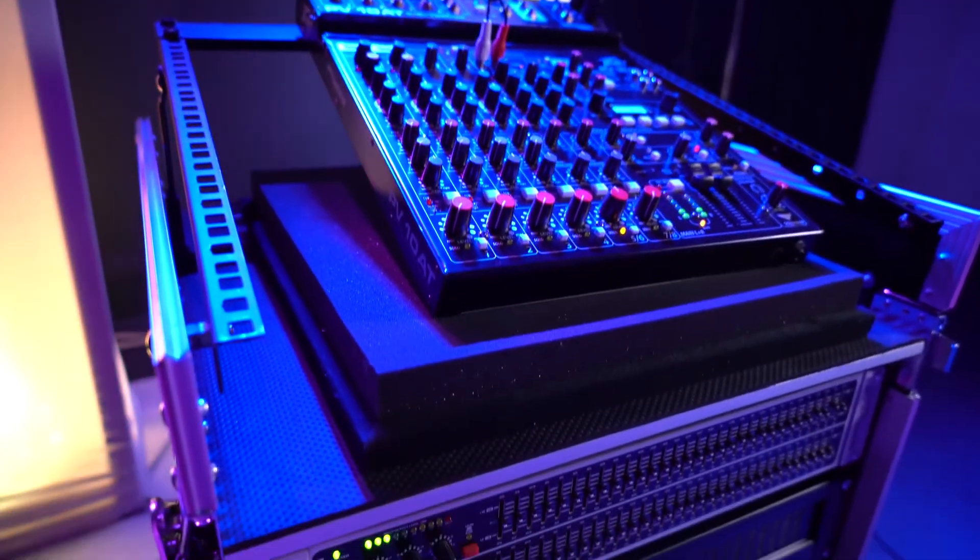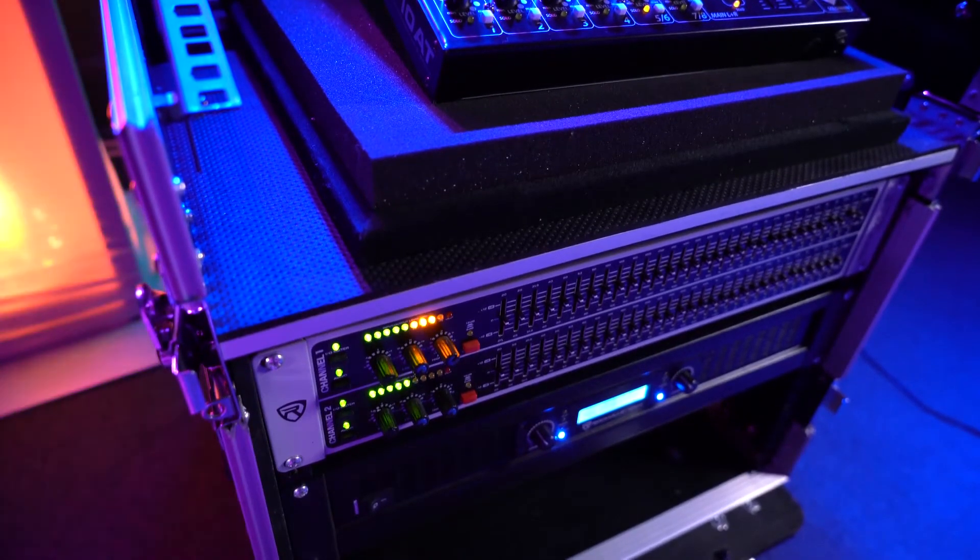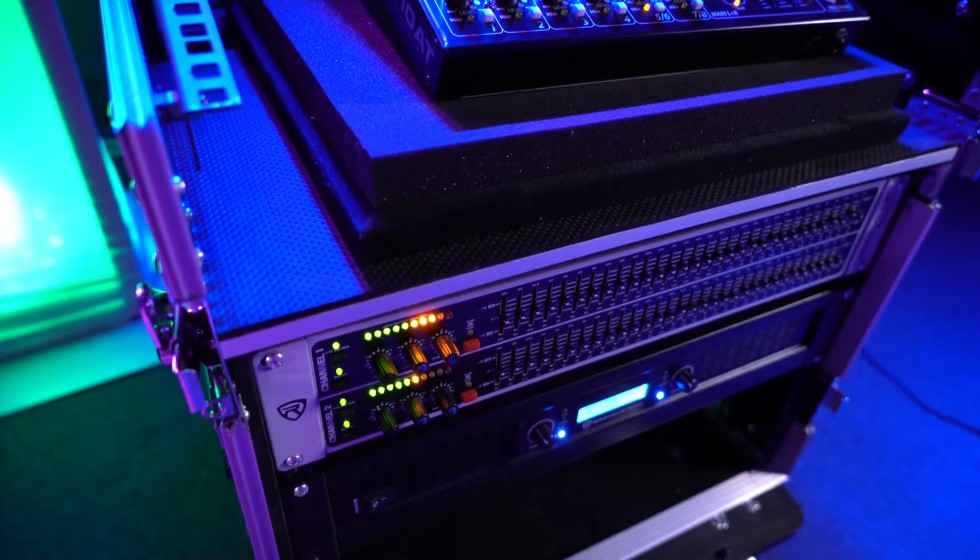Keep in mind that with this setup we can EQ the overall mix, since we're sending both the left and right channels through the outputs of our mixer into our EQ. We actually have a demo setup, so let's go check Perry out for that.